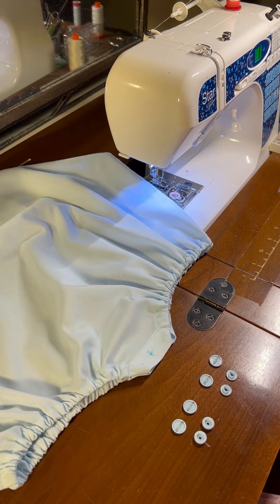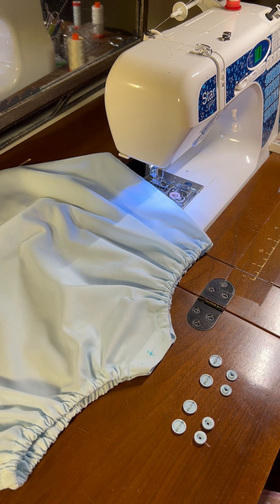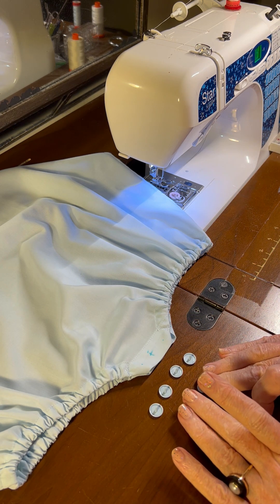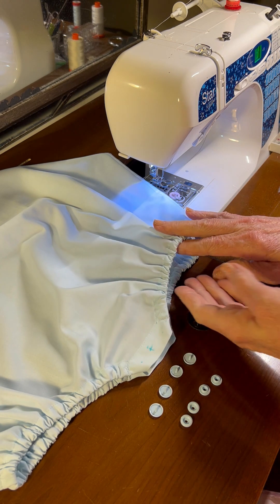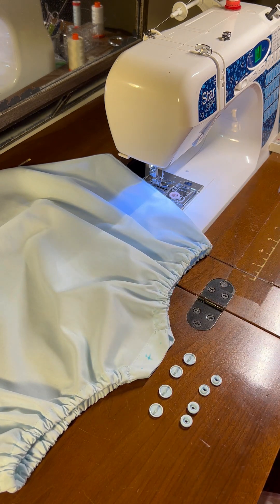Hello, welcome to Oxford Heirlooms. I'm getting close to being finished with the bodies of these heirloom bubbles and today I'm going to be attaching some snaps to the crotch of the garment. Normally on heirloom garments I put buttons, but on this particular one I'm going to put plastic snaps because the grandmother having them made for the little girl cousins wanted them made of Imperial batiste so it would be more wash and wear, and she just wants to make it easy on her two daughter-in-laws.